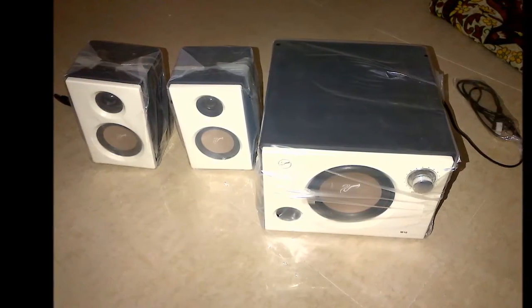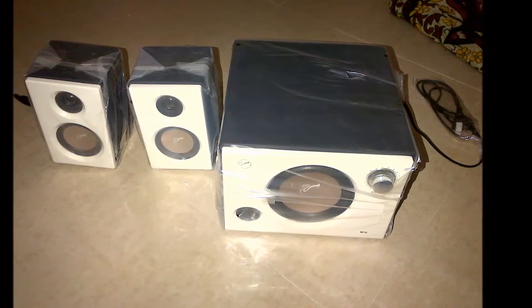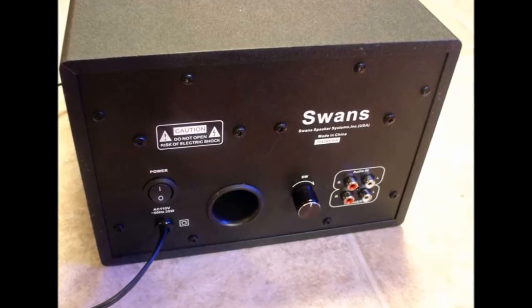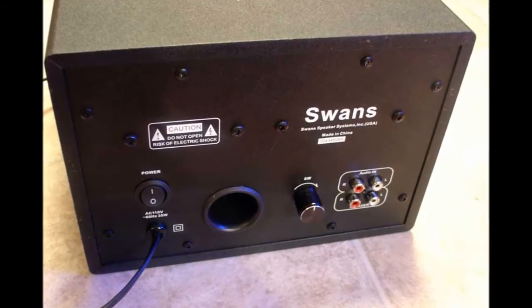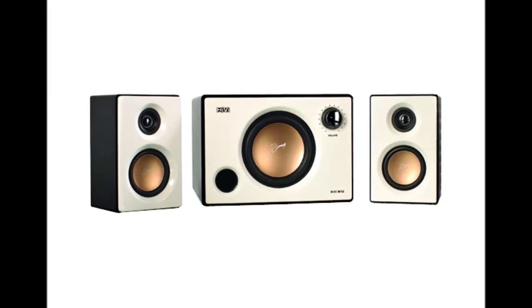Lows from the satellite speakers are poor, because the amplifier is tuned to send the lows to the subwoofer. Pros: simple, sophisticated looks; clean, crisp mids and highs; bass can be adjusted to your convenience; excellent all-round sound for the price. Cons: satellite speakers deliver poor lows; no Bluetooth or USB connectivity; no remote.